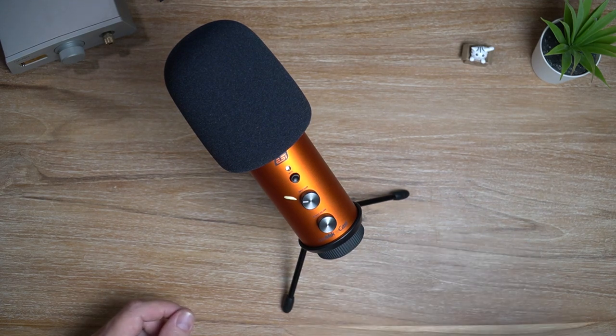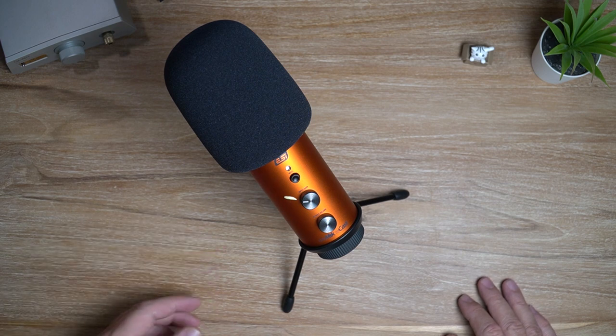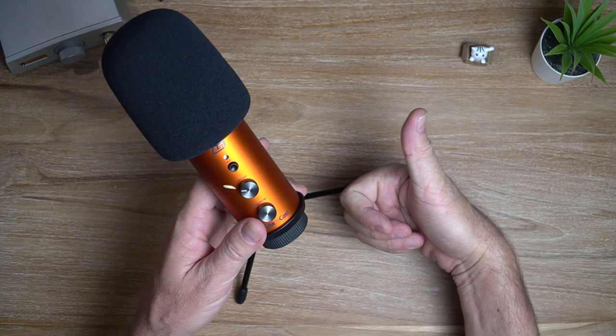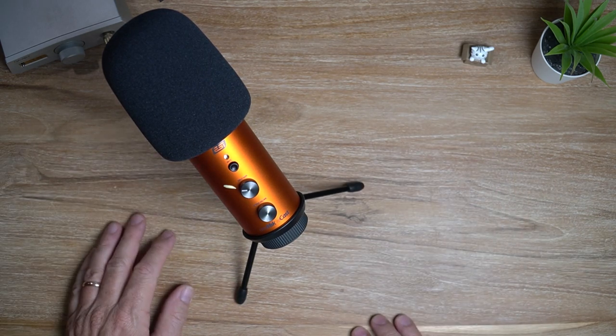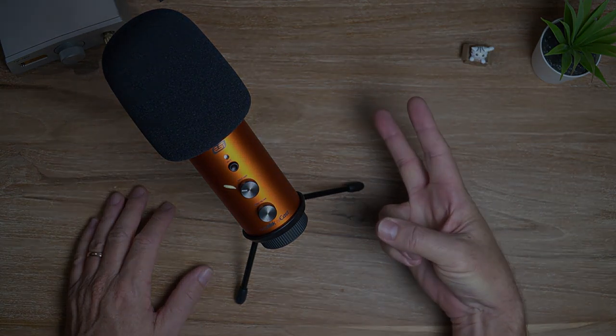Do I recommend this? Absolutely. I think if you're a podcaster, live streamer, content creator — even musicians and singers would get good use out of this microphone. So that is it, guys. If you like this video, give it a thumbs up. And if you're new to the channel and you want to see more reviews like this in the future, go ahead and hit that subscribe button. Until next time, see you later. Bye.